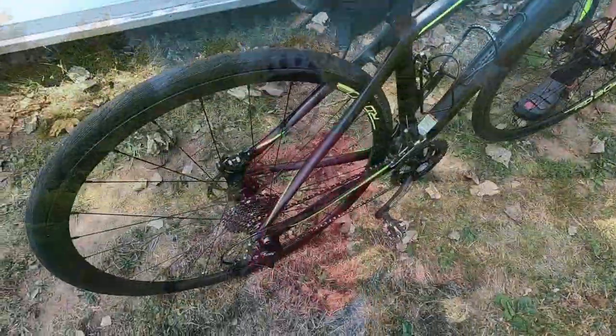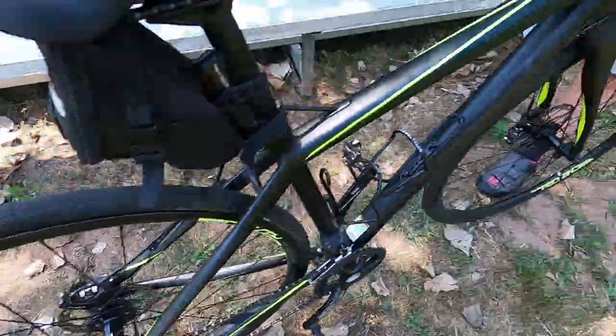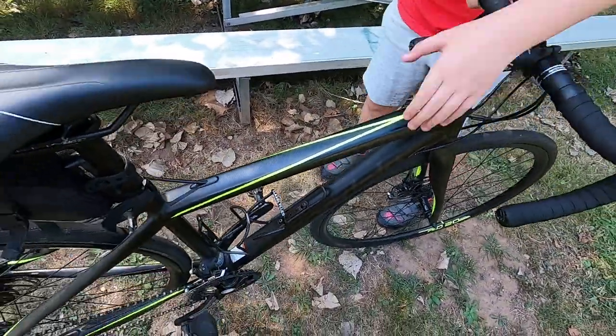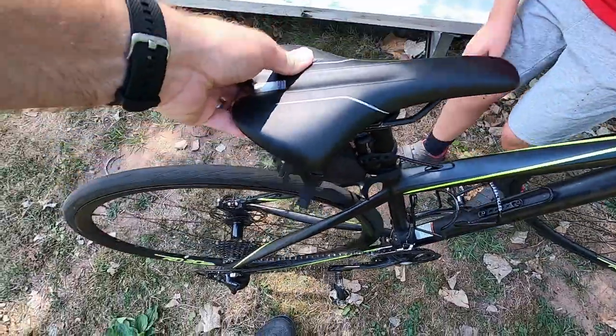That's a good question. Alright, first thing we're going to do is get your bike in its smallest gear. So we're going to shift, lift up, pedal the bike. Alright, set it back down. Good.